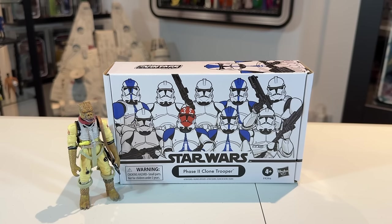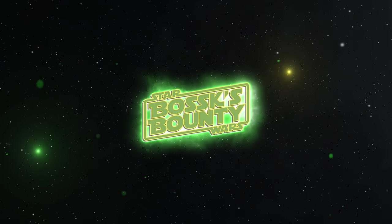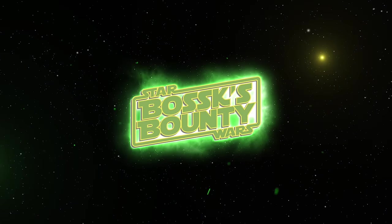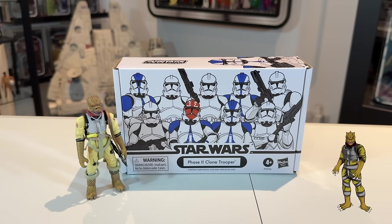In this video we're going to be taking a look at the Star Wars The Vintage Collection Phase 2 Clone Trooper 4-Pack. Hi there Star Wars Collectors and welcome to another Bossk's Bounty video.